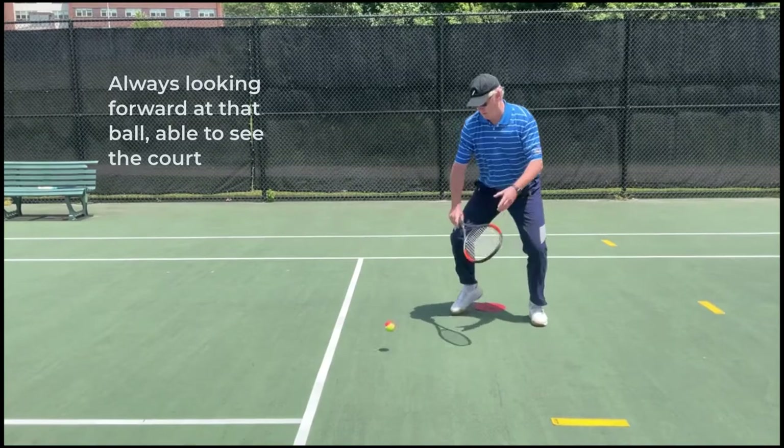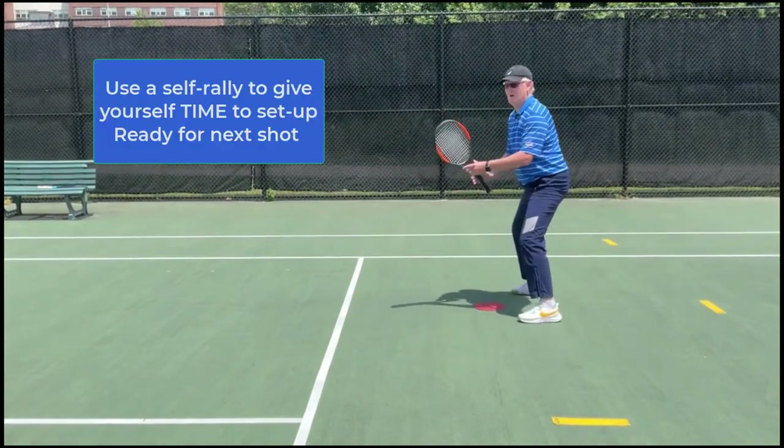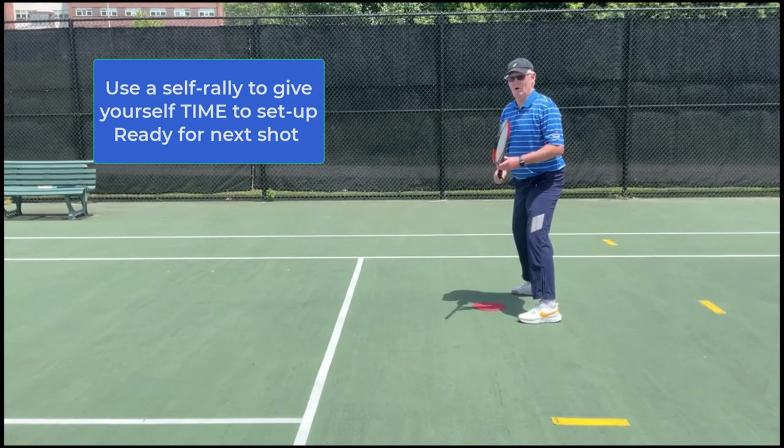If I need time, I can do a self rally — hit the shot and back there, ready for the next shot. Remember, before the ball bounces, back to home base.